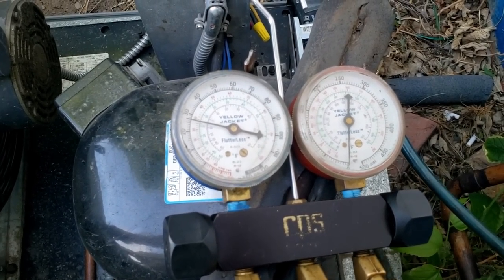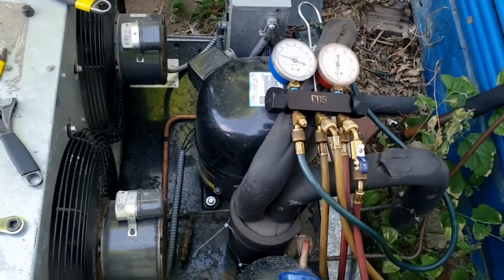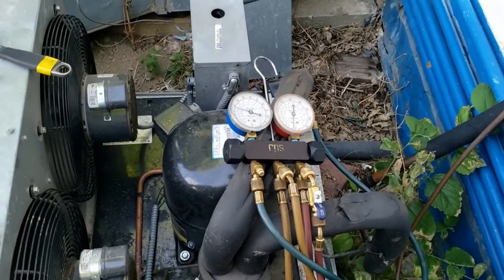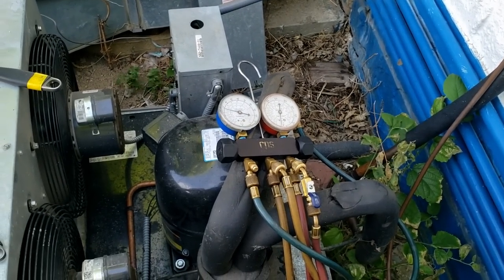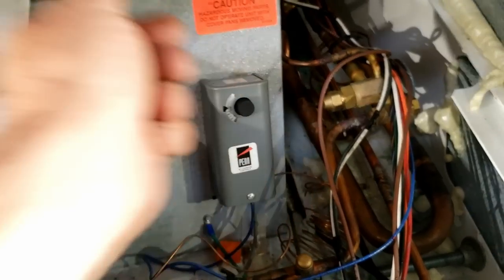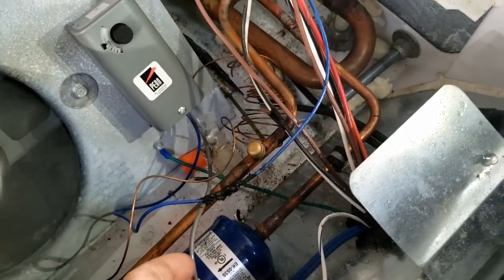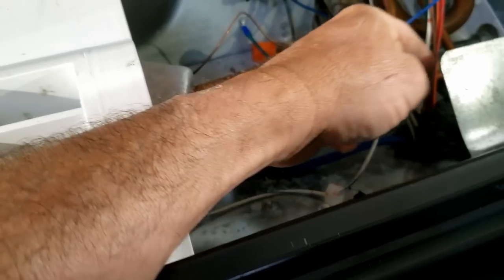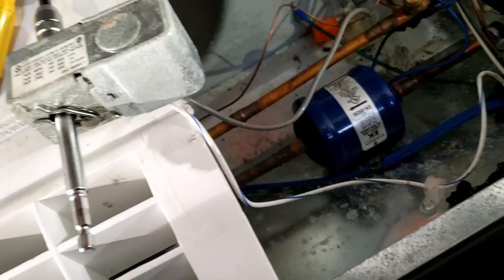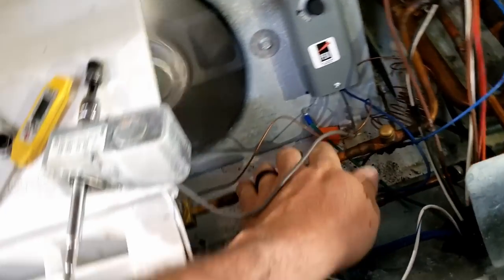I think we might have the issue. It shut off earlier but nothing's happening. I'm going to make sure I didn't somehow not turn it off. A solenoid valve sticking - which I've not had before - could be our issue. It should be pumping down; it's definitely cranked all the way up. I can't feel like it's doing anything. So we've got a solenoid acting up here - that's kind of weird.